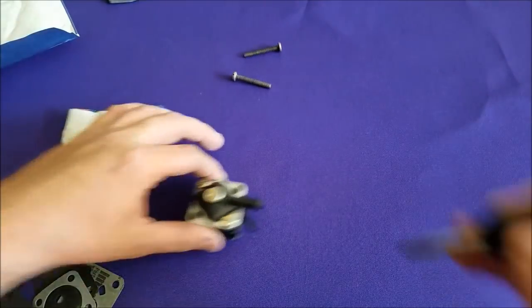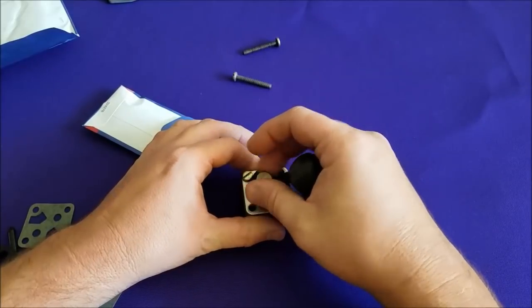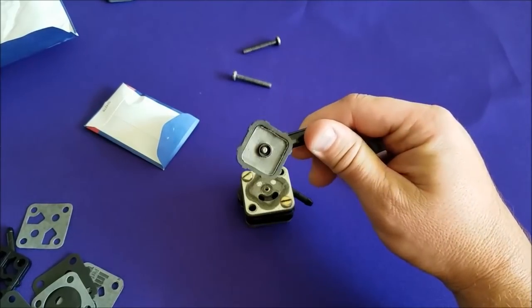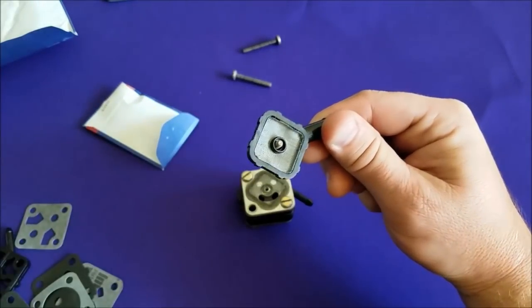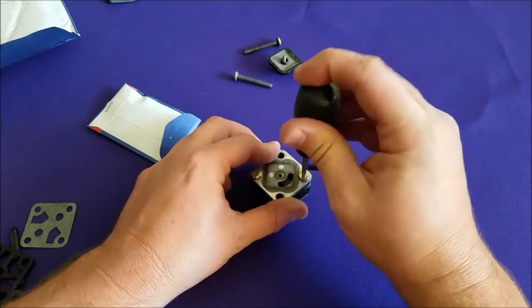We'll set our screws off to the side here. Take off our filter cap. At this point you'd want to clean — remove that screen, clean it out with some solvent or carb cleaner or something. Get it nice and pretty. You can kind of see some little flakes inside of my screen already, so that's a good idea to do that. Now we'll take off our screws.